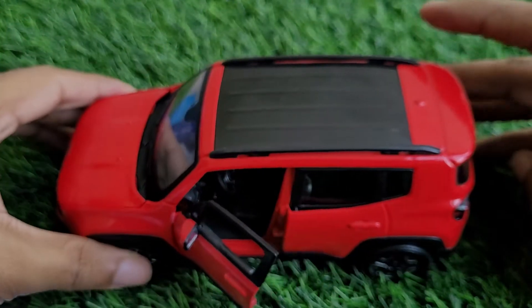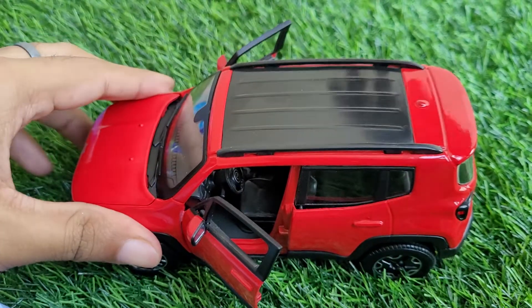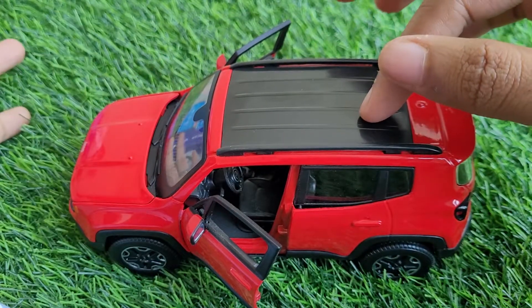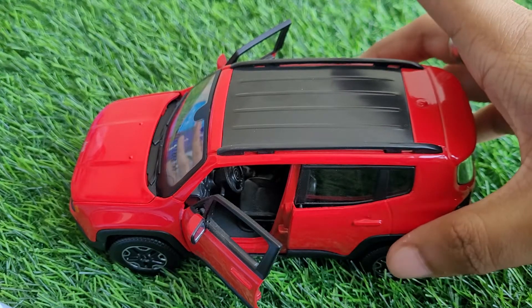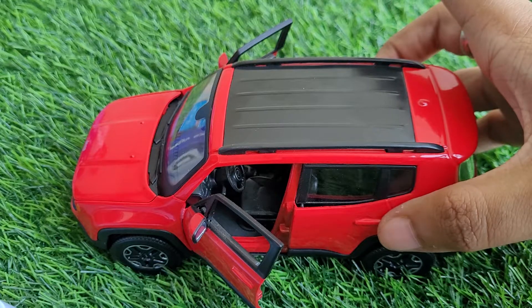Now if we come on to the top, the whole car has got this wonderful red and black color combination, which is one of the best color combinations ever.